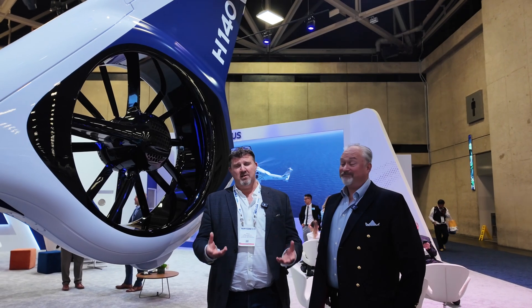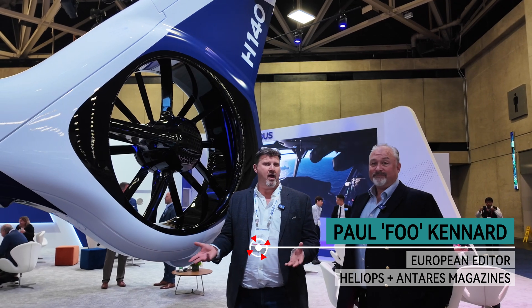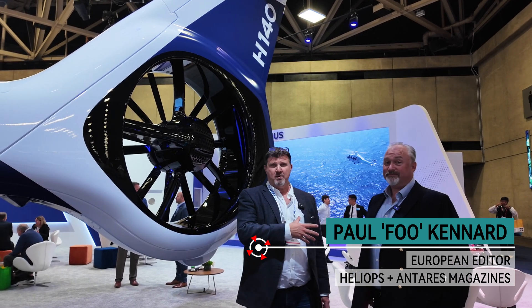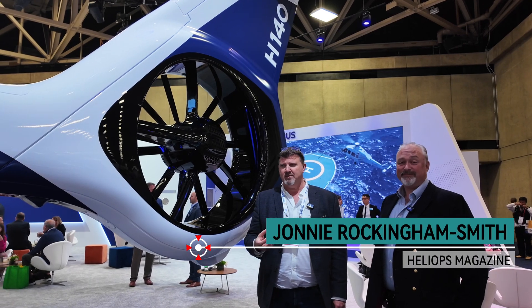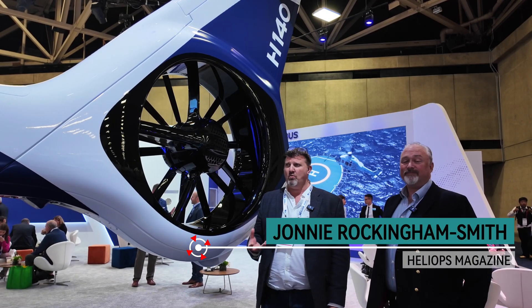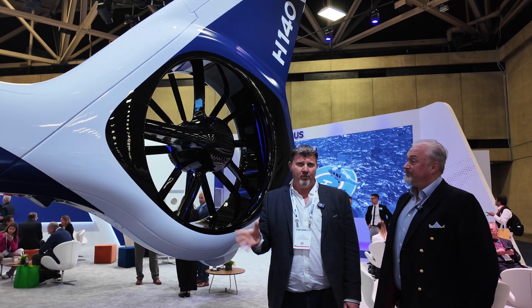Welcome back to Verticon — it's the last afternoon of the show, a couple of hours to go before people start packing up and the great fly-out begins. I'm here with Johnny Smith, one of our latest recruits into the company for writing articles, and we're just going to have a quick chat about Airbus's latest product, launched formally on Tuesday.